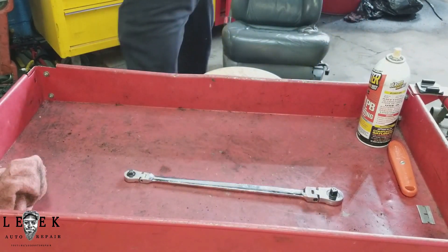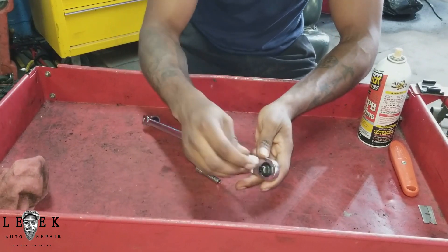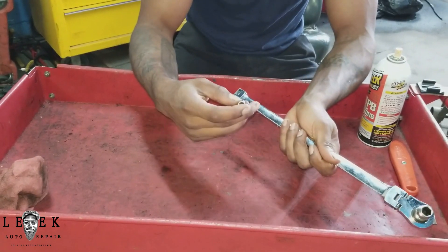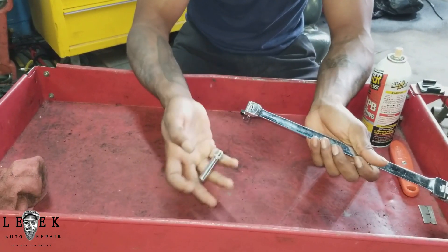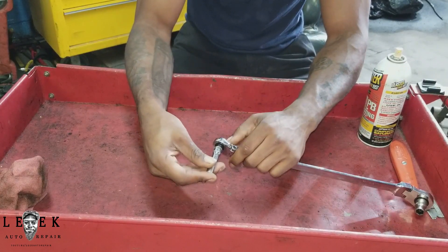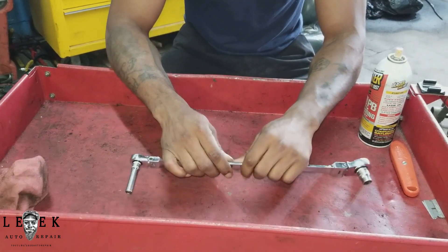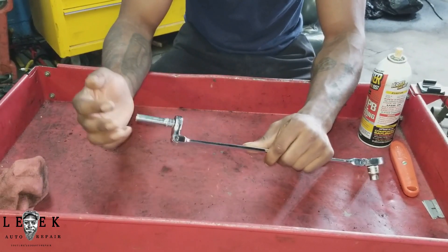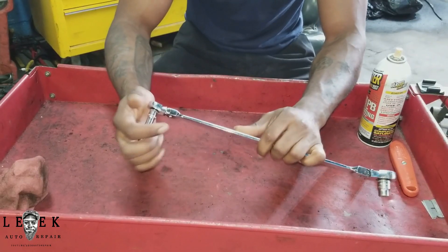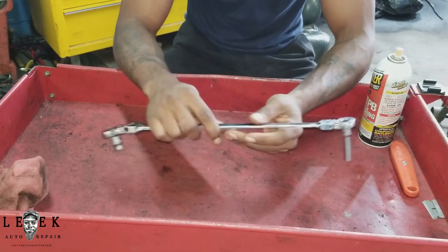I'm gonna put a 10 millimeter three-eighths socket on here. You gotta push in and lock it into place — it's in there. And I'm gonna put a 7 millimeter deep quarter-inch socket on the other side — lock it in. Once it locks in you can't just pull it off, this thing isn't going anywhere. That's what I like about this tool. Besides the fact that it's a flex head — just like the last video I did with the zero degree flex ratchet wrenches — very similar, except you get a quarter inch head and a three-eighths head.